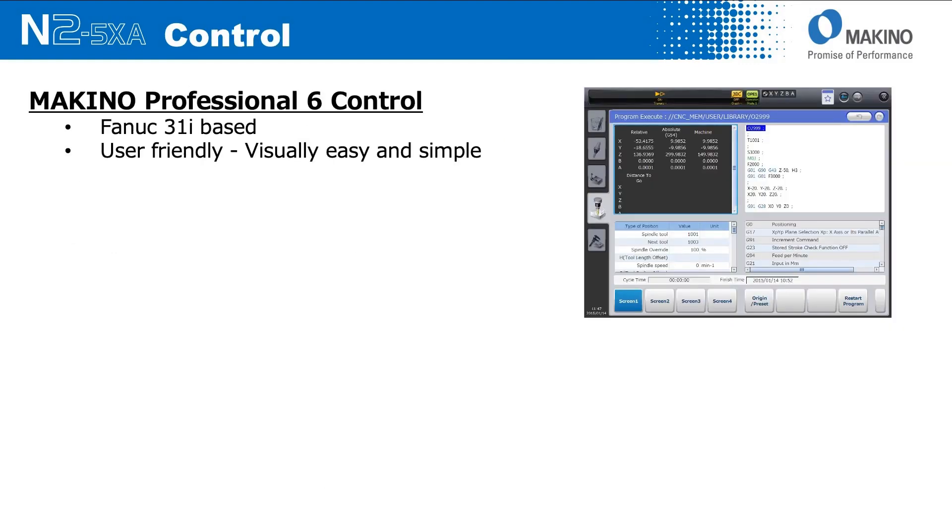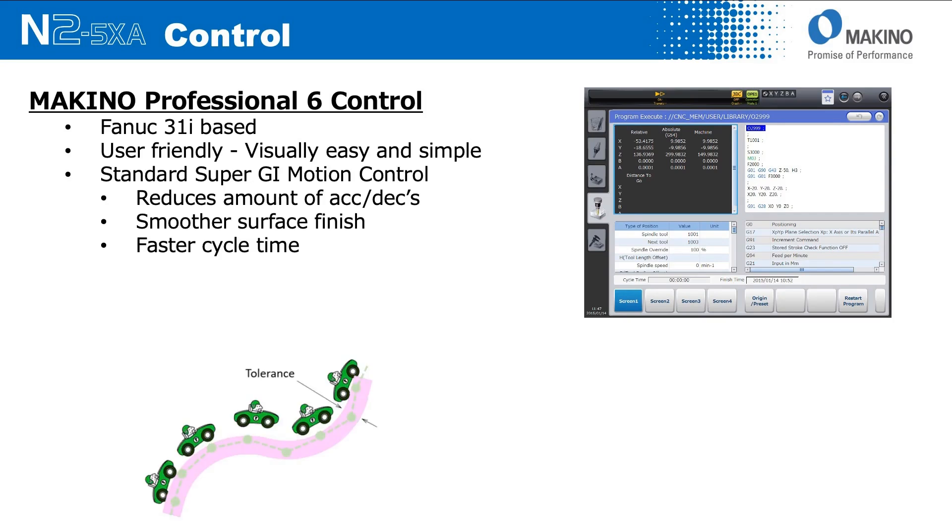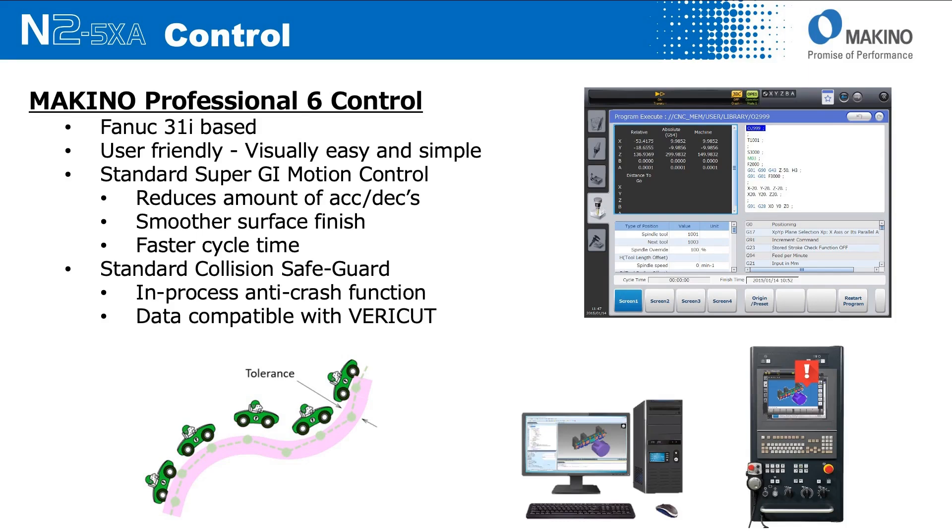From a control standpoint, the N2 features the Makino Pro 6 control, which runs on top of a FANUC 31i-based CNC — very user-friendly and simple to navigate. Standard on the N2, given the nature of the machine being a full five-axis platform, it comes standard with the Makino Super Geometric Intelligence 5-axis contour machining control as well as collision safeguard.